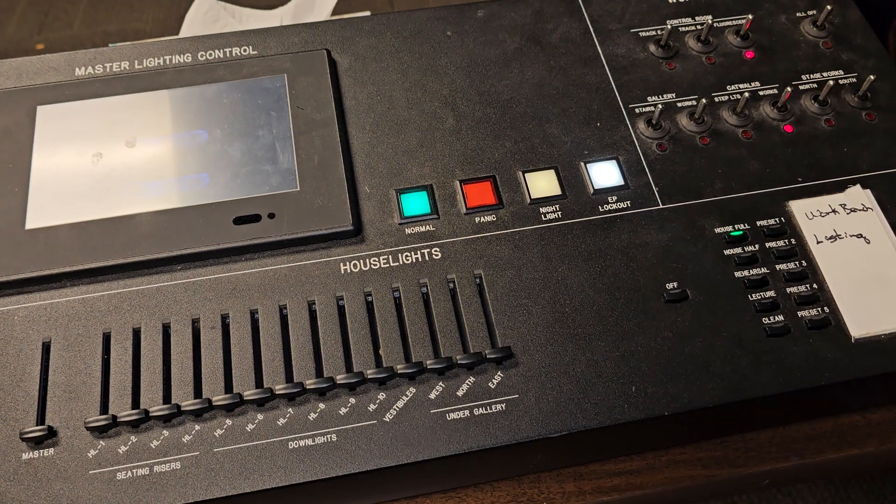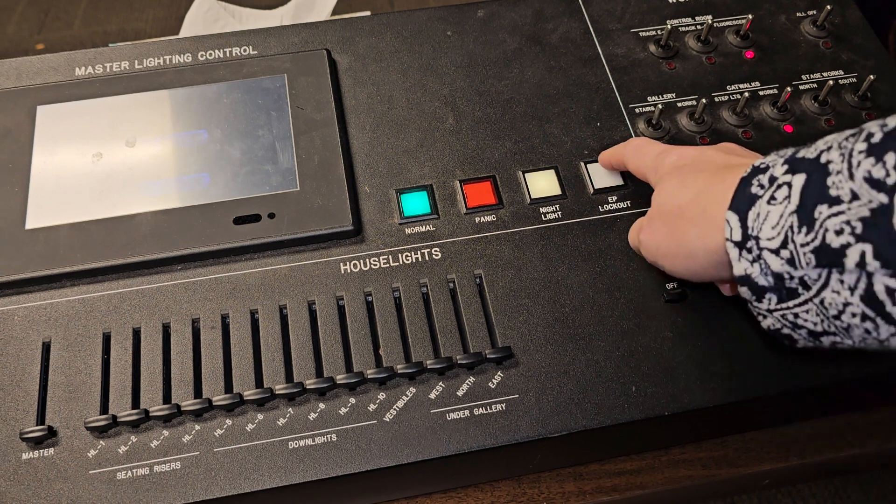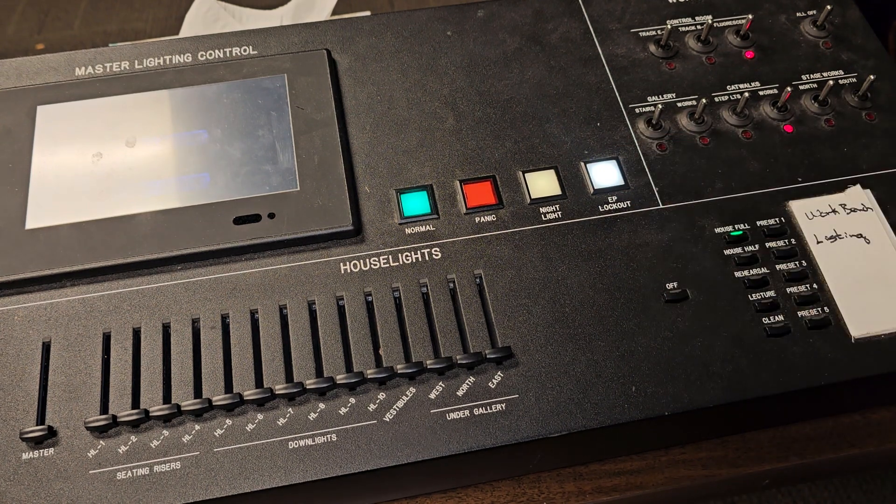This is the easy way to turn off all the lights in the theater while you're working. First, bring up the slider that has 'work light' on the board, then make sure that the EP lockout button is on — what that means is that people can't turn the lights on while you're trying to work.